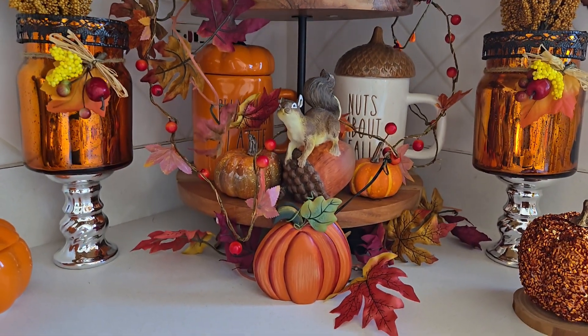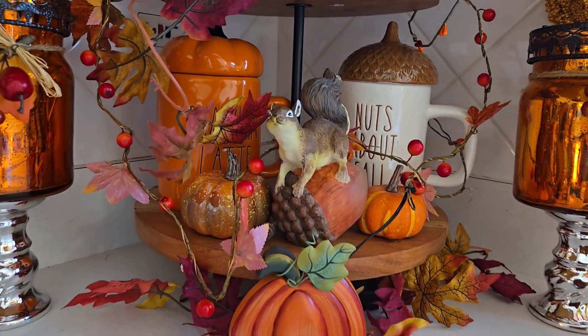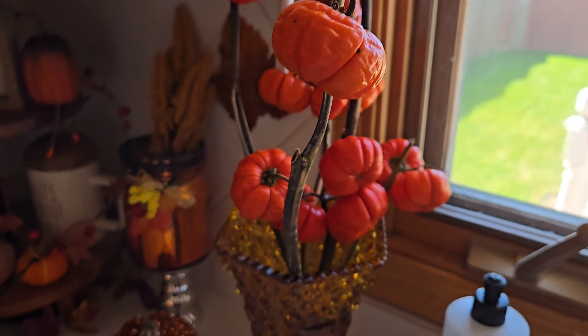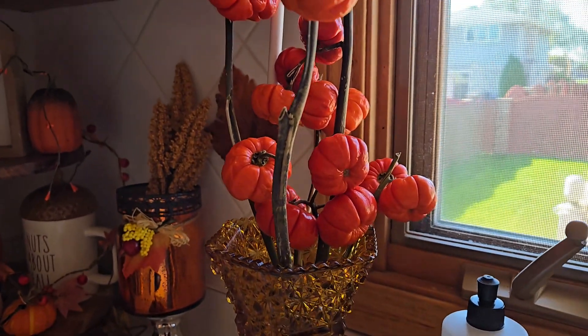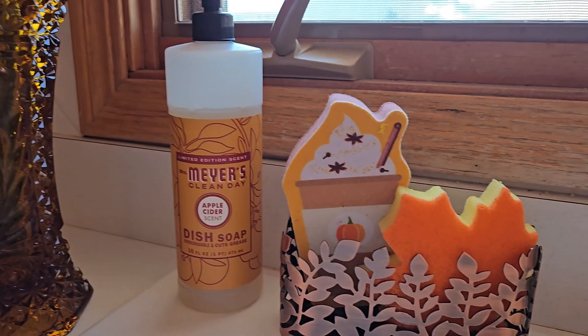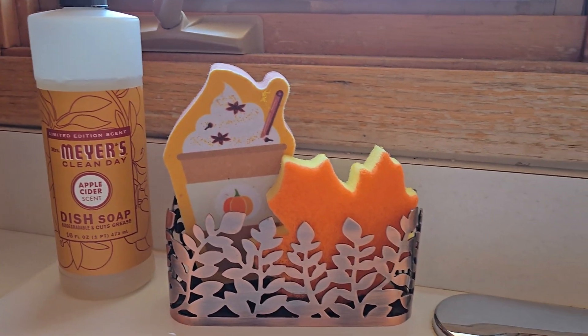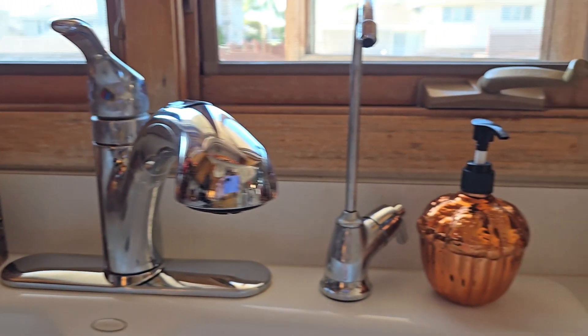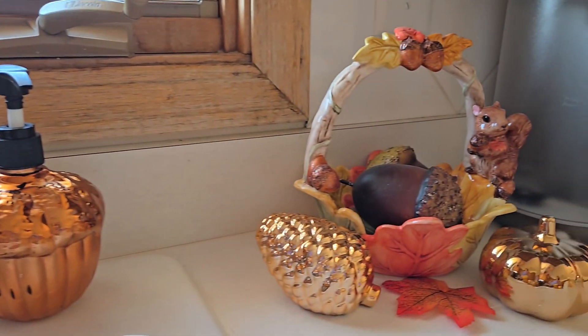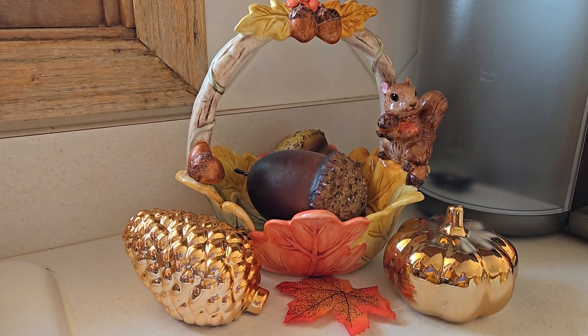Here is a pumpkin tree — have you ever seen those? I love them. They're real and you can use them with water or without water, and I do reuse them every year because they dry out really nice. This acorn soap dispenser is even from Dollar Tree.